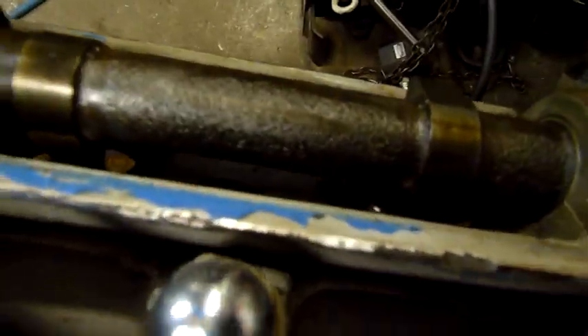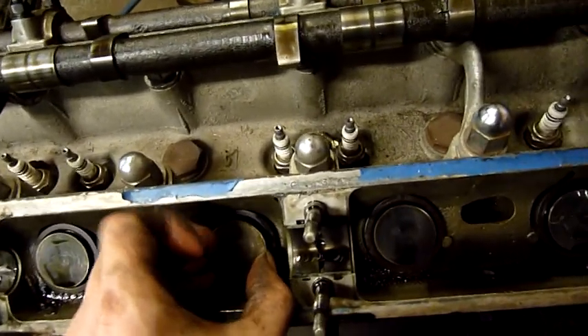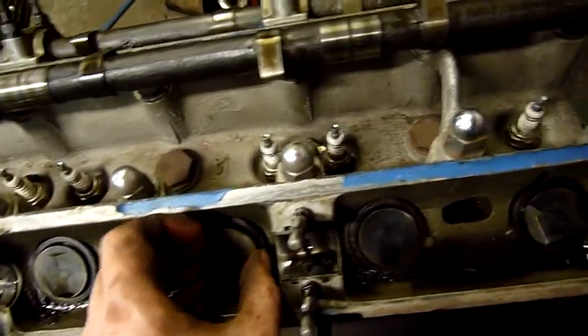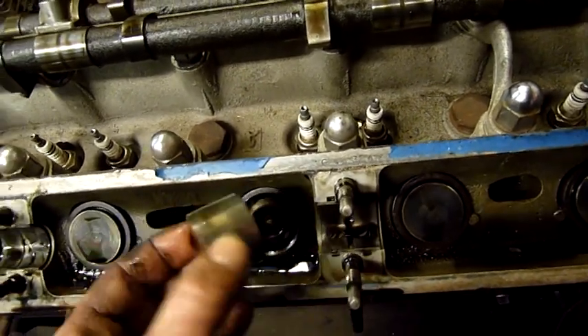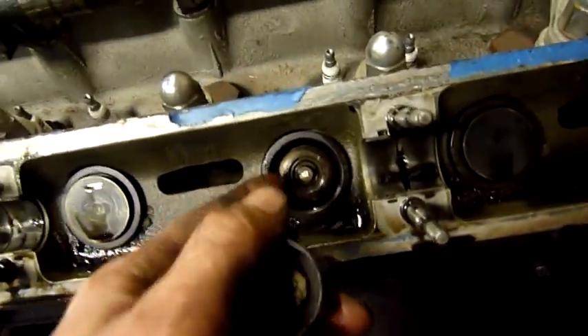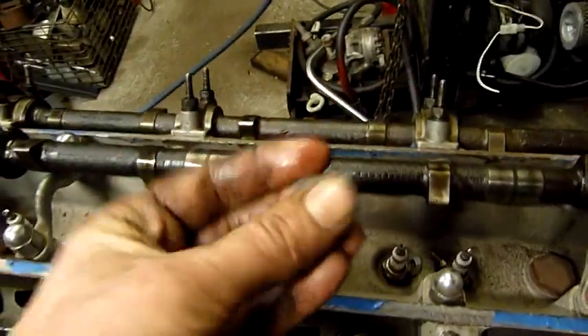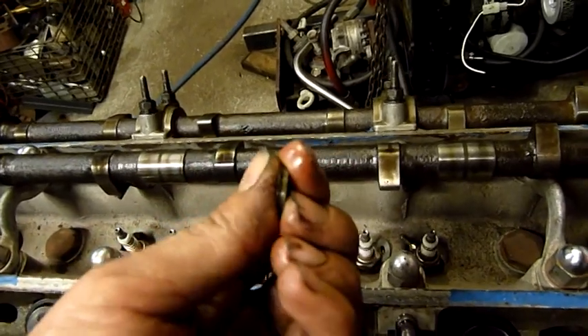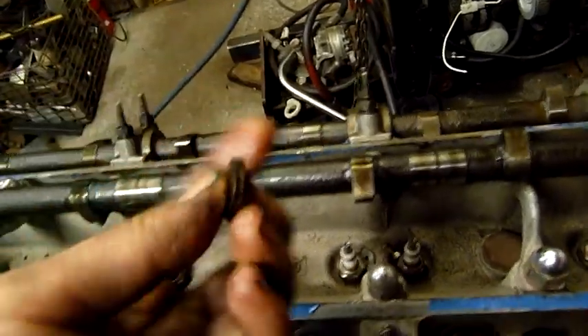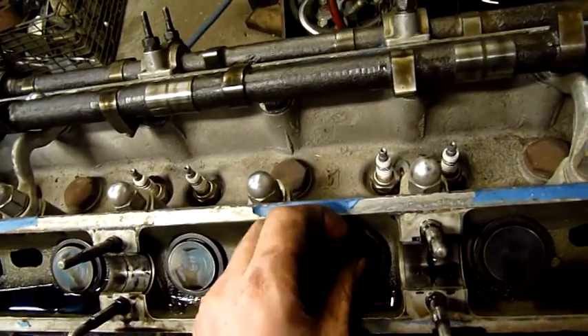These valve buckets have been pinned into place. Let's see if we can remove one of the followers. There's the valve itself, there's the bucket, and that is a shim. You have to measure - before you take the camshaft out - you measure what the tolerance is and then calculate what shims you need. That's about it. It's thick, but I'm guessing you can order certain thicknesses as you require.